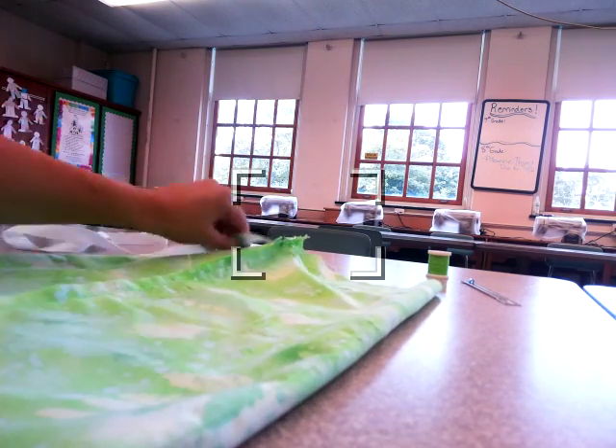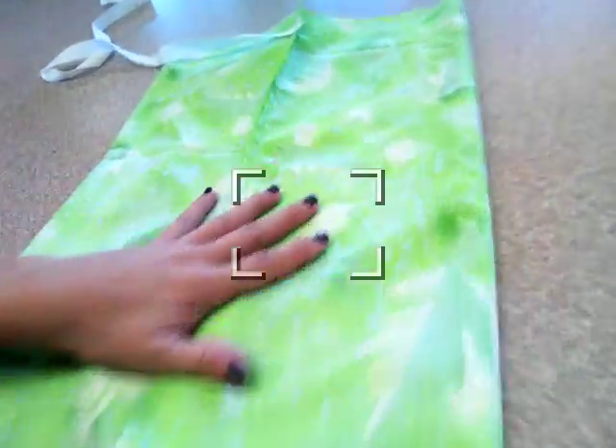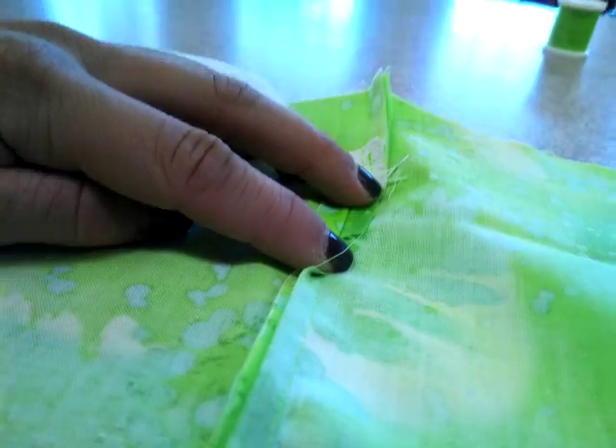You should see only one band, and the seam right down the middle — you're basically just folding it in half the other way. On the other side, there's another seam down the middle, and you should see your little piece here that you clipped. When you open it up, the piece should lie flat.